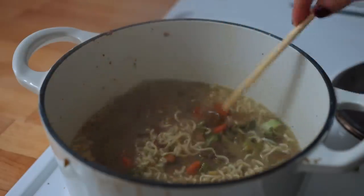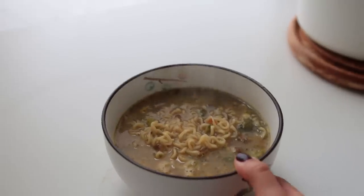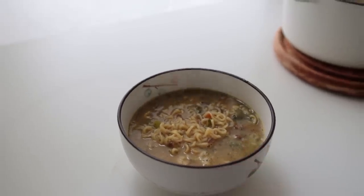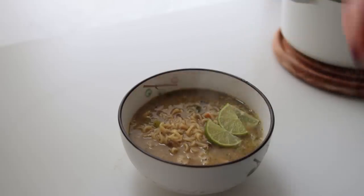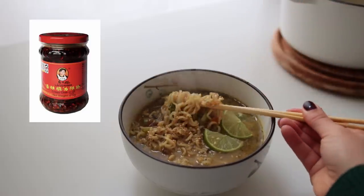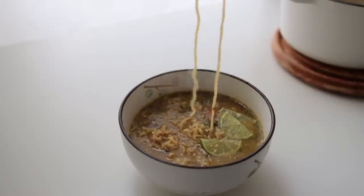My soup is nowhere near as beautiful as Cameron's — I think it's because I added way more broccoli, so it turned into a very deep swamp color. But genuinely, this is so nice and very flavorful. For some spice you could add some chili crisp, which I had bought for this video specifically and then just forgot to add.